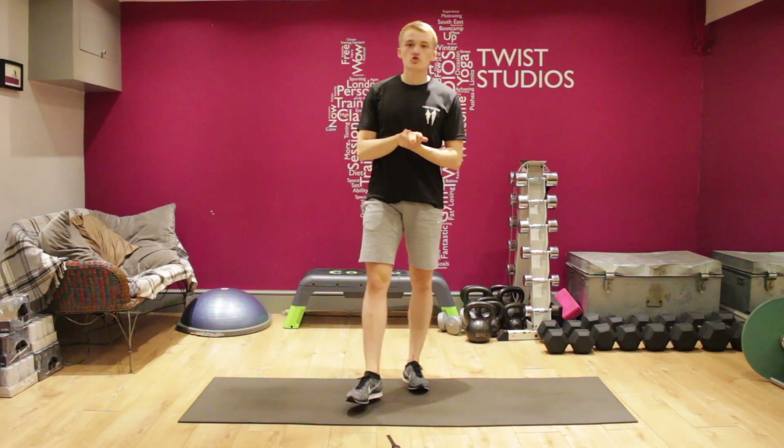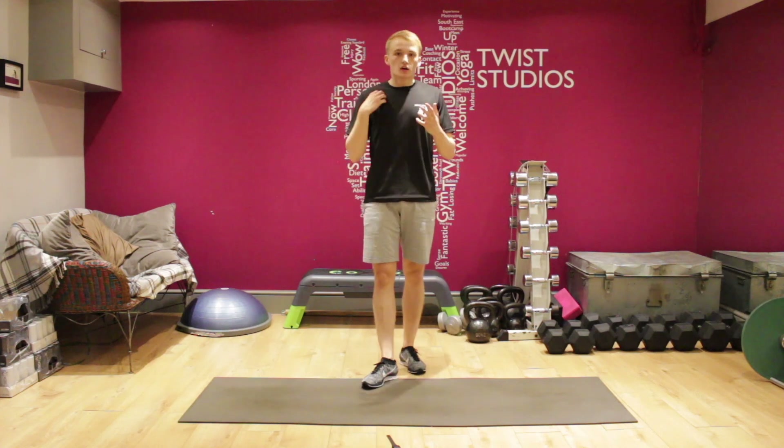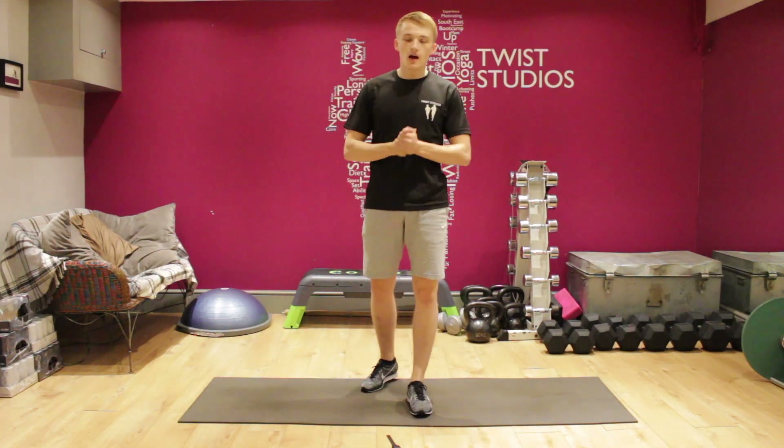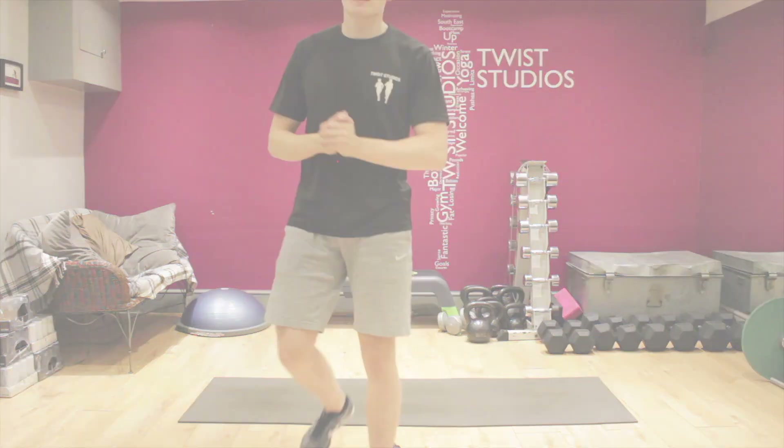Good stuff. Go and stretch off now — that's the workout over. You can relax, rest. Go and eat something is what I advise. Attack the day. Hope you had a good workout and I'll see you all tomorrow. Thanks guys.